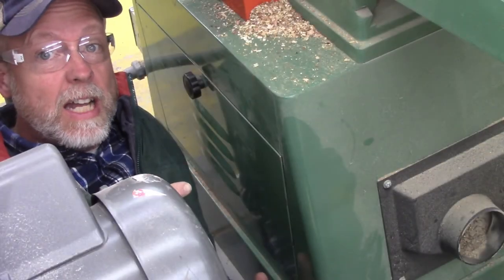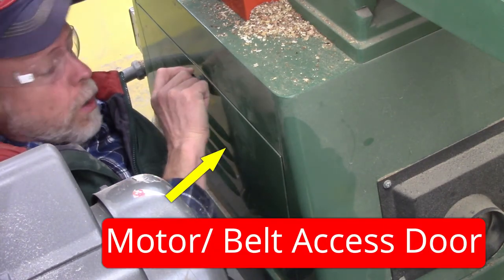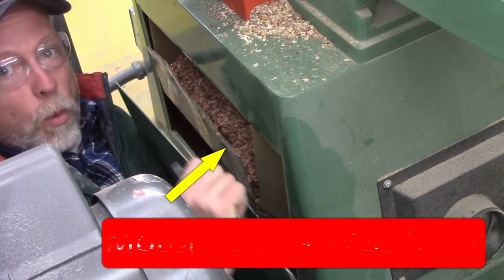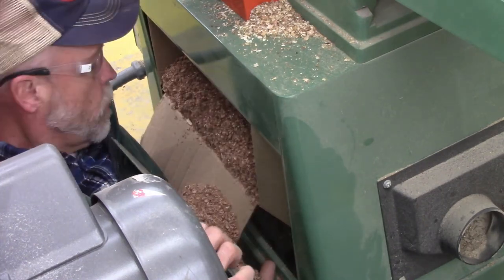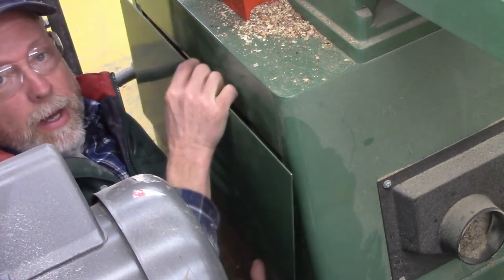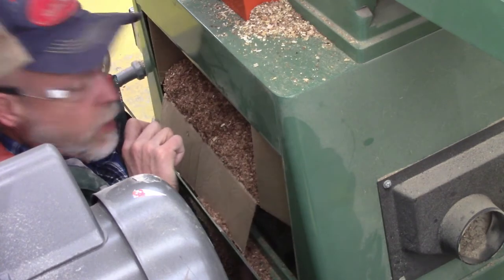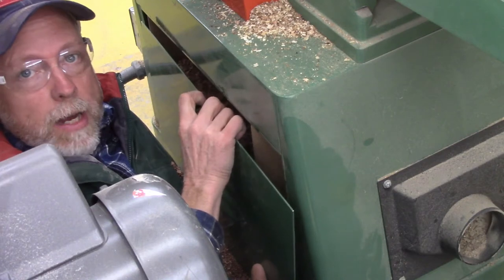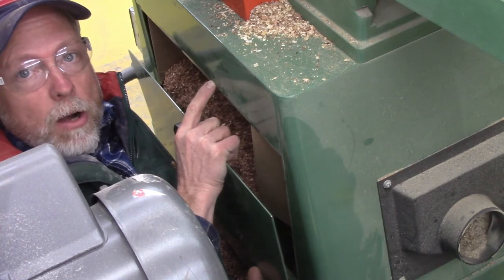Down here behind the bandsaw I can show you this door. If I turn this knob and open the door, I find loads and loads of sawdust — this is where all the sawdust comes out. In here is also the motor and the belts. With all this sawdust caked in here I'll go ahead and leave the door shut, but down in the base is where we collect sawdust and house the motor and belts.